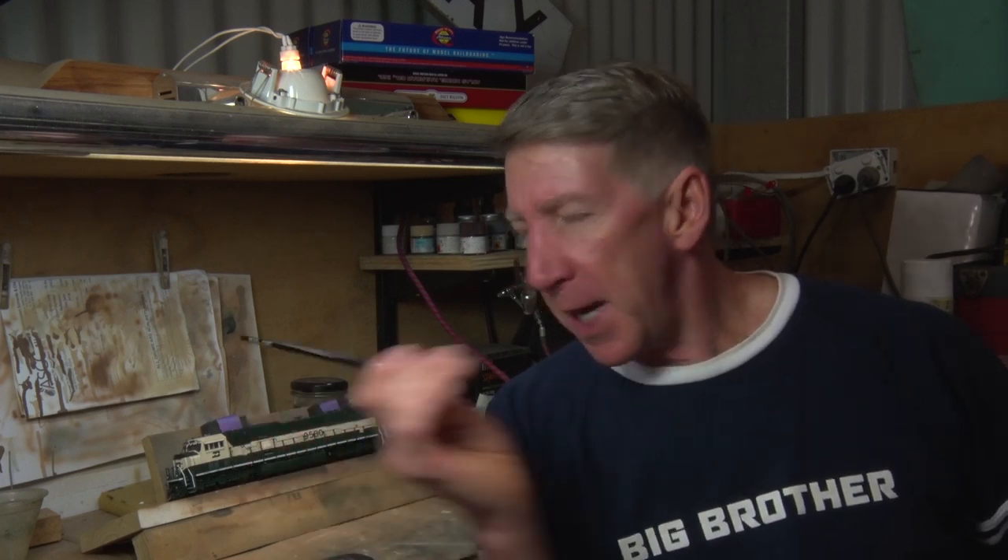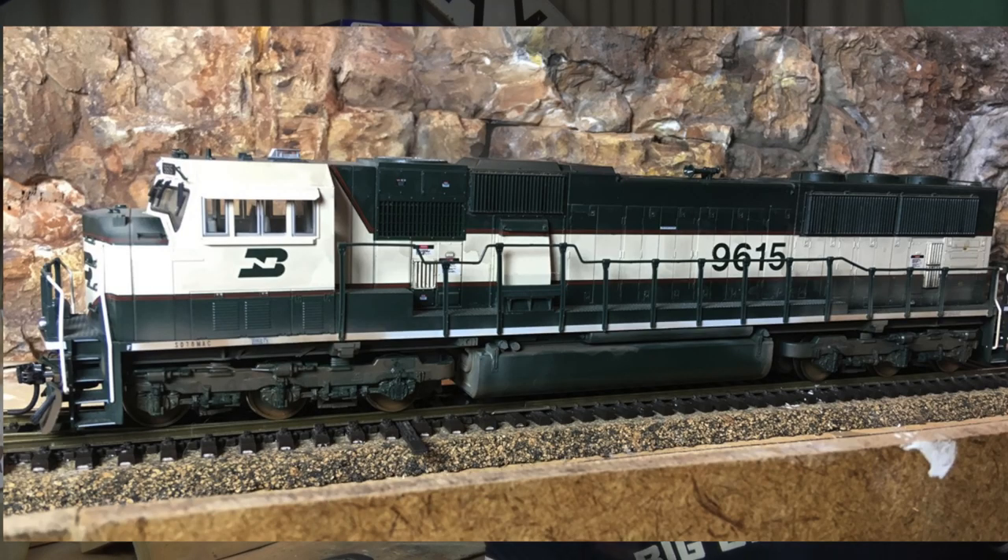G'day everyone, Greg here from Fishplate Films and welcome back to the BNSF Berber Sob Division. Well, it's been a long time between drinks, hasn't it? Today we're getting back to our weathering series which is long overdue, and we are transforming this Kato SD70Mac Executive into this Kato SD70Mac Executive.